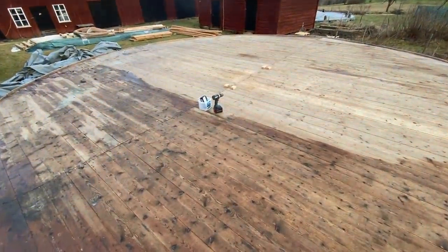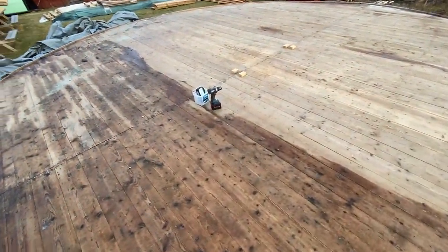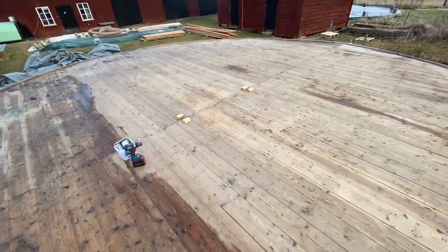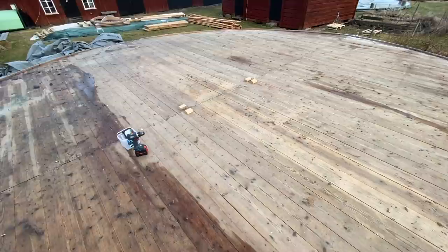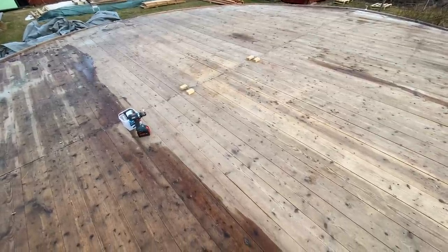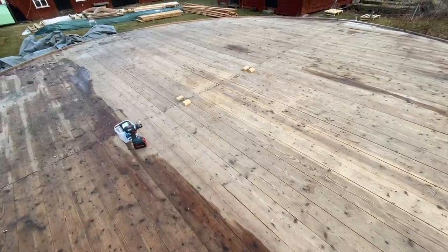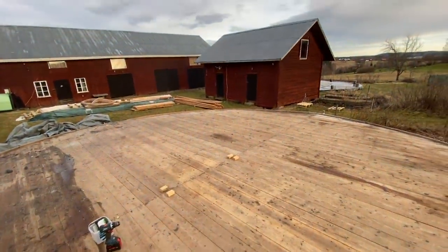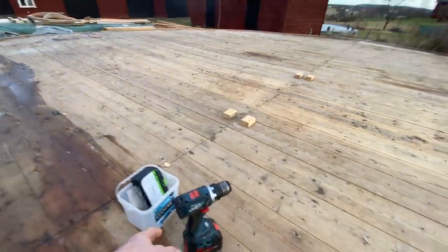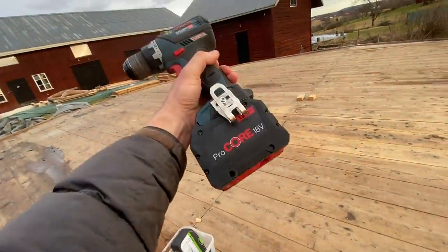This platform got a bit damp over the winter. We must have had over 60,000 meals served on this deck — people from every corner of the globe have eaten here. It's one of the first structures I ever built at the farm.